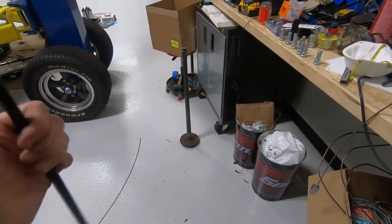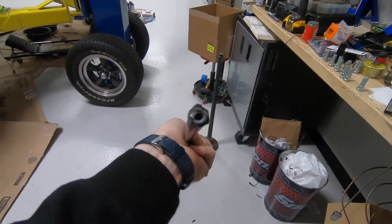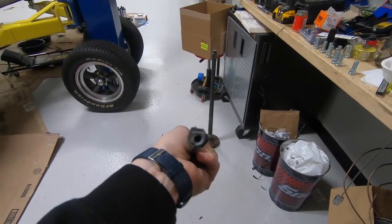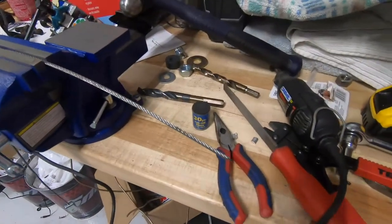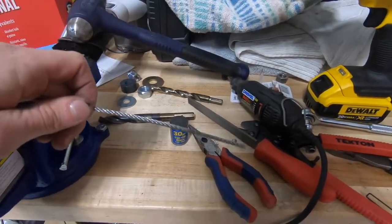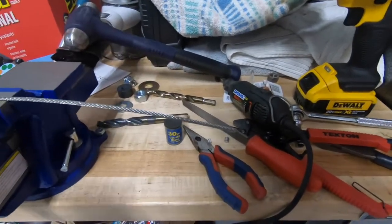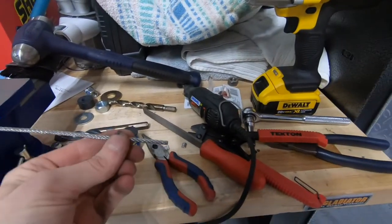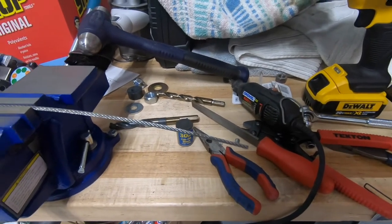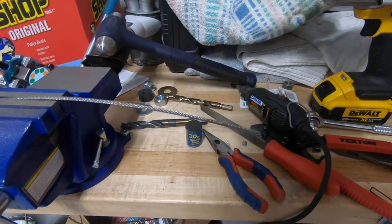The sheathing is basically a metal tube with a rubber outer and rubber inner. The point of it is so the cable never gets bound up on anything — when you pull the emergency or parking brake, nothing prevents the cable from sliding inside that sheathing. Because I didn't put the sheathing on first, I had to cut the ferrule off and go get another one.